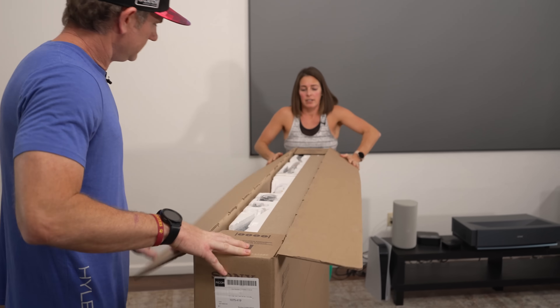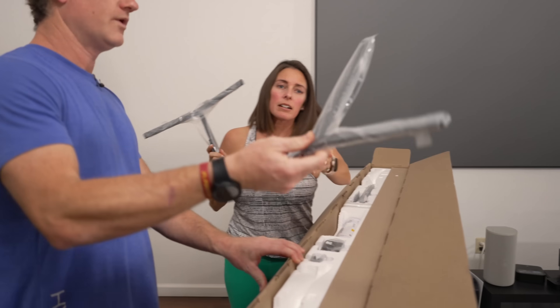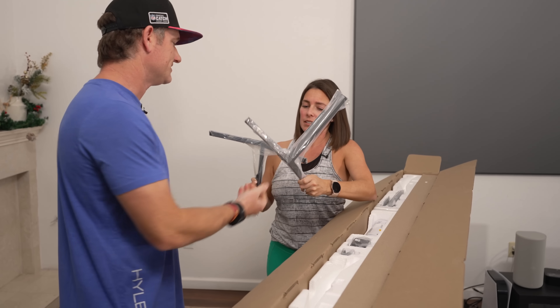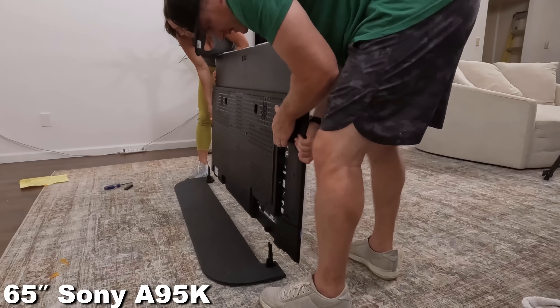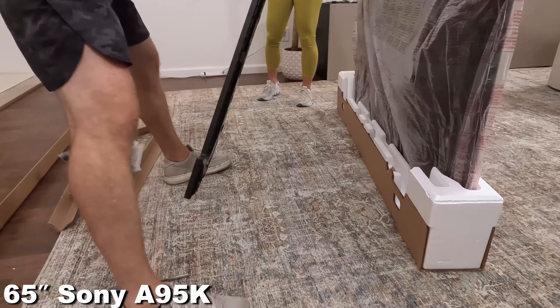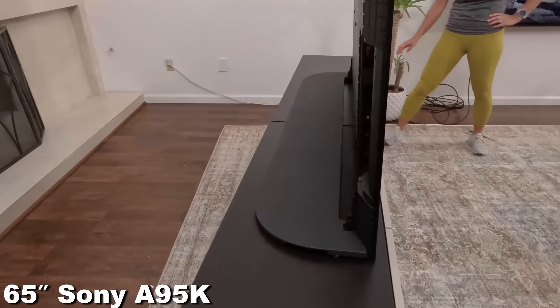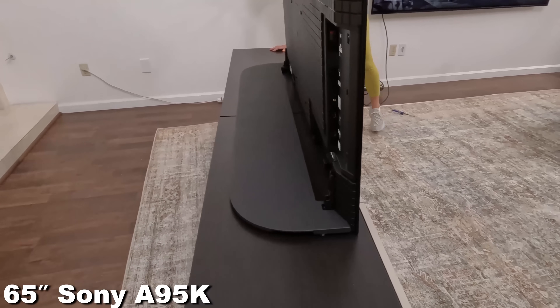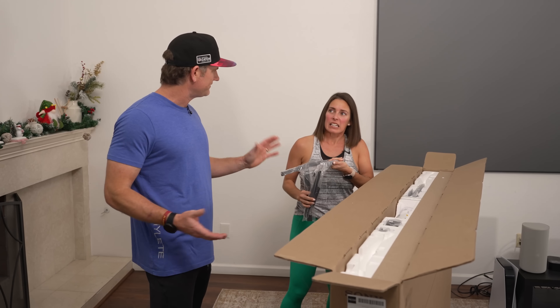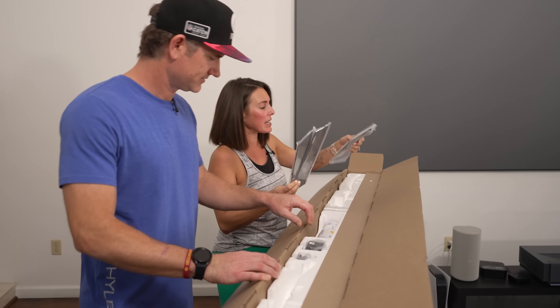All right. Got the legs, all kinds of stuff up here. One of the things I didn't like about the TV last year, the A95K, was the stand. It was like a big L-shaped thing where you could have it forward or backwards. It was extremely heavy. Did we put that one on backwards? We put it on facing back and then showed it both ways. But for me, having a TV on a stand, just put it on feet. It was unwieldy.